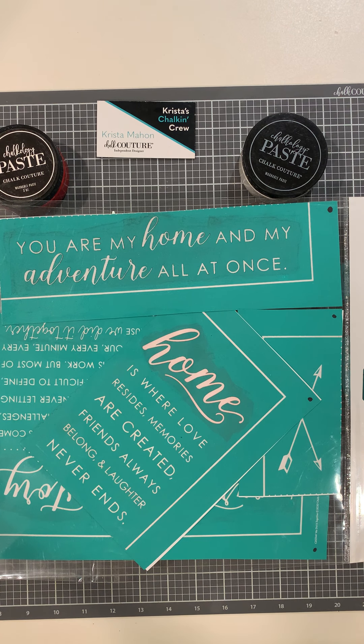Hey Krista's Chalking Crew! My name is Krista Mahon from Cincinnati, Ohio, independent designer with Chalk Couture and the leader of Krista's Chalking Crew.